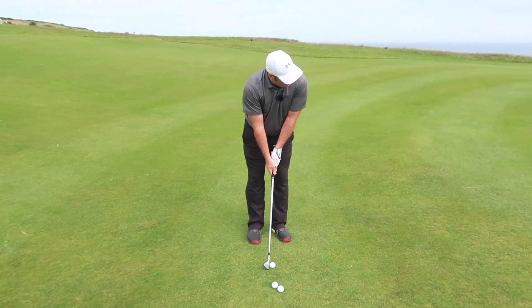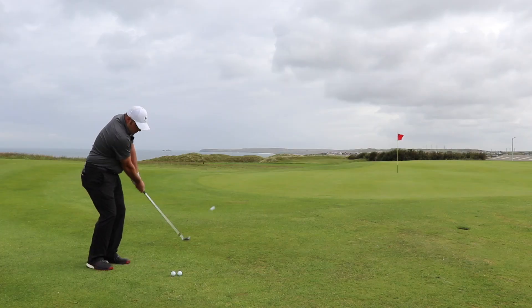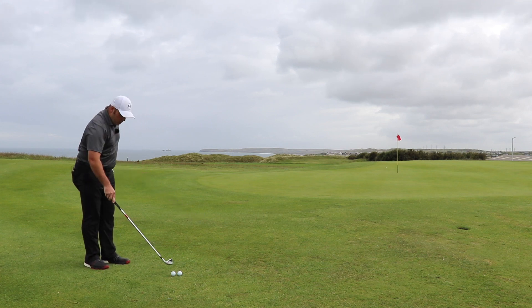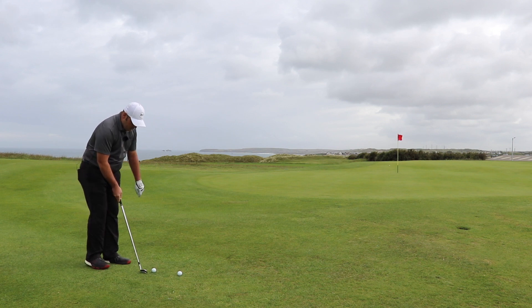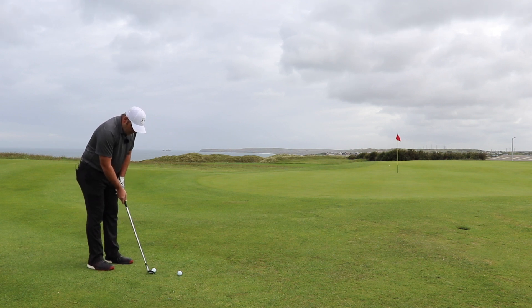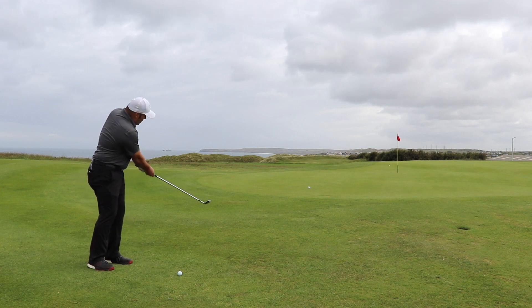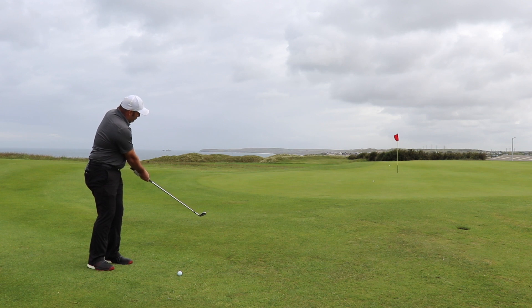Ball in the middle, hands slightly forward — and there. A little bit hard, let's try another one. Club here, ball nice in the middle, hands slightly forward, weight slightly forward too, keep that Y — there and there. And the ball is just going to run towards the hole.